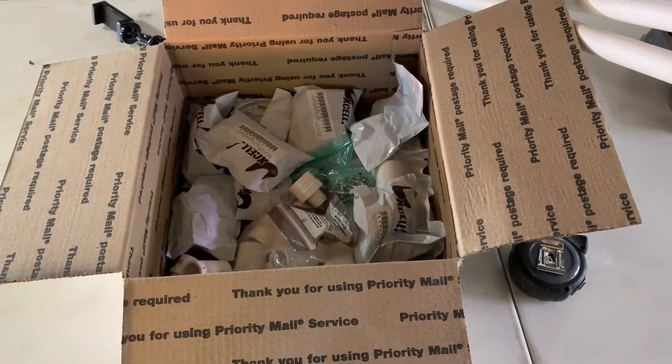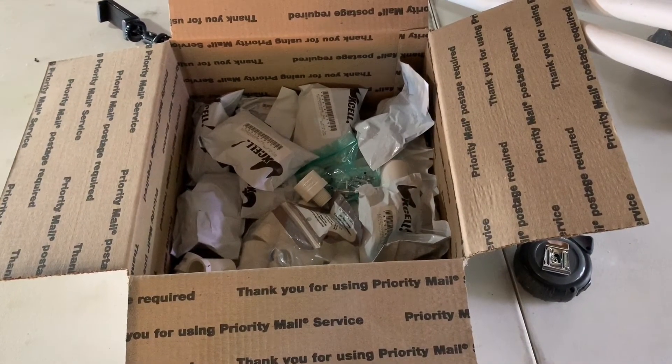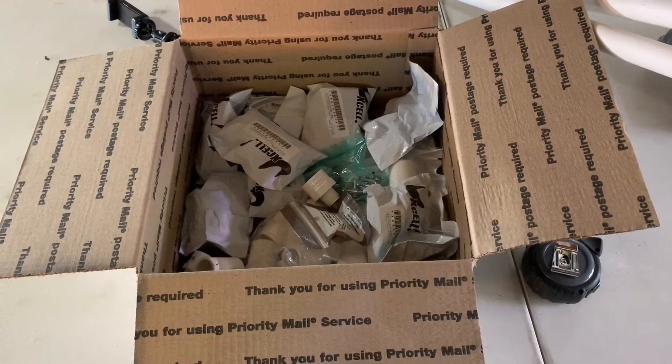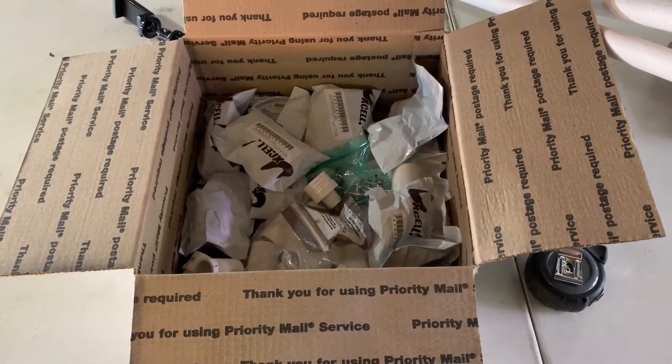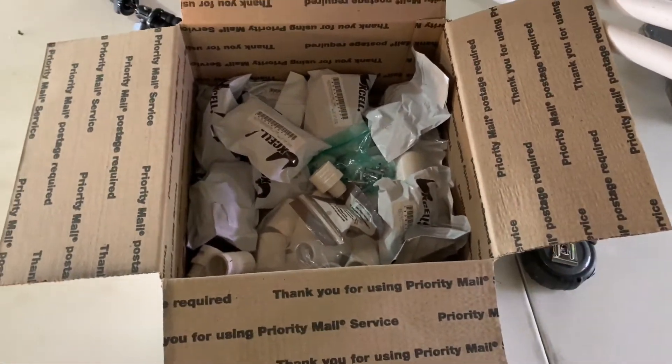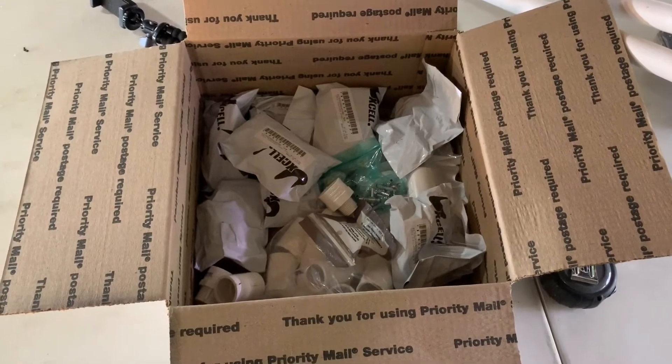Hey everybody, today we're going to try to build a manifold for an air pump for the Goldfish Palooza 2019 event. I would like it to be able to break down and fit inside this box in case we need to ship it and also for easy storage.